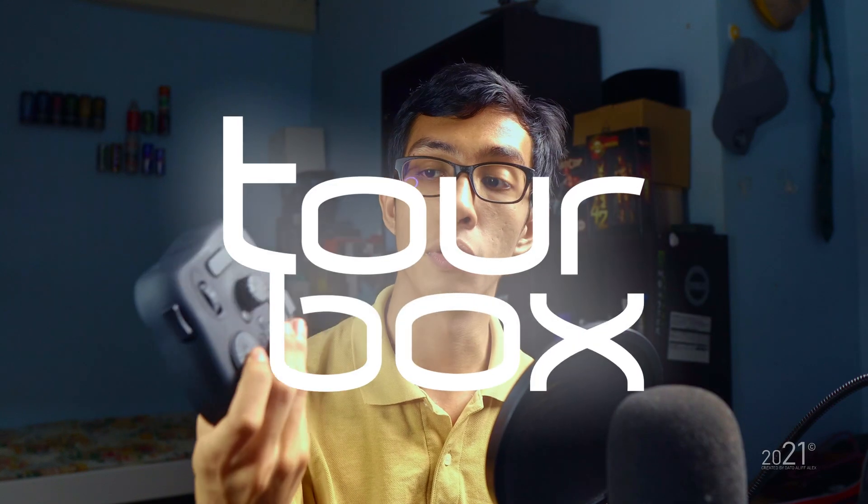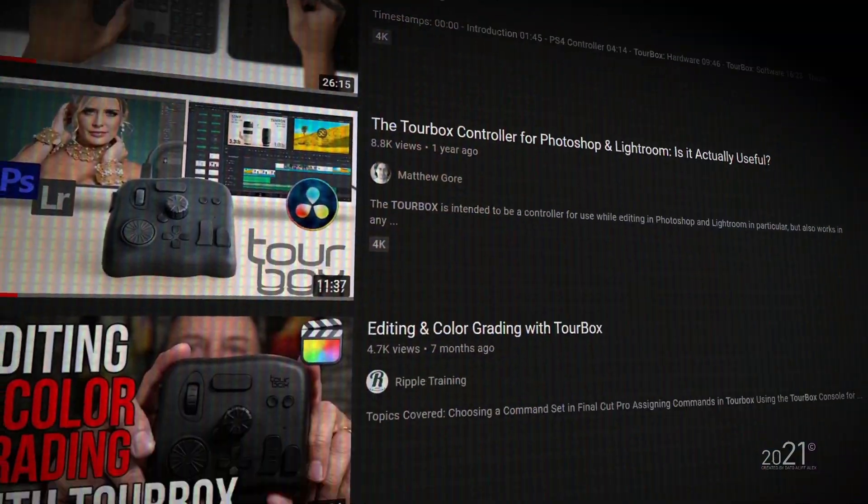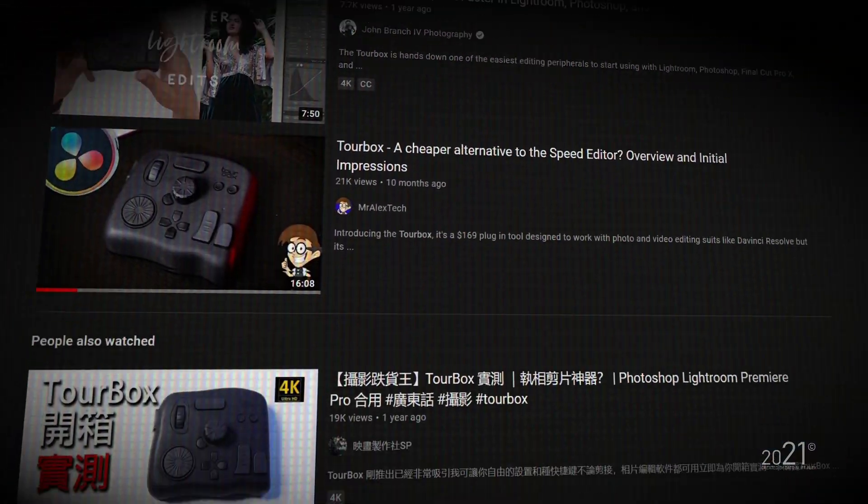In this video, I do have one editing console that actually works with Vegas Pro. For those who use Vegas Pro, you can consider buying this device called the TourBox Neo. You can basically map all the Vegas Pro shortcut keys on this small little device. The idea behind the TourBox Neo is to increase your editing speed or enhance your editing experience. Most reviews of the TourBox Neo I've seen online are associated with Adobe products like Photoshop or Premiere Pro, so in this video I'll be talking about it specifically with Vegas Pro.